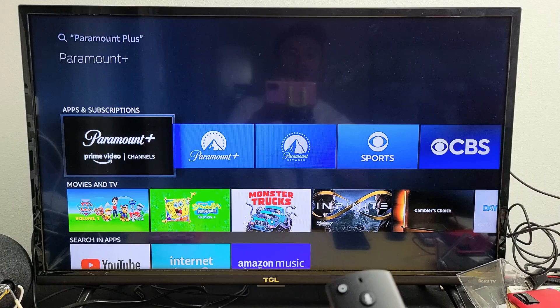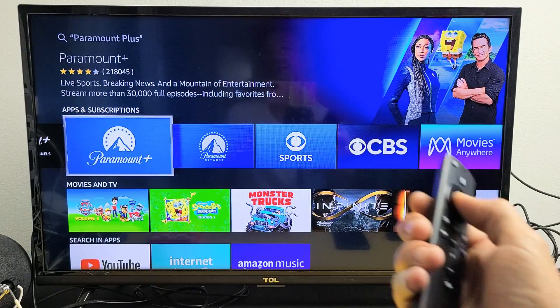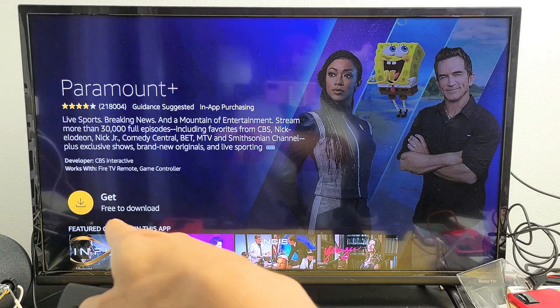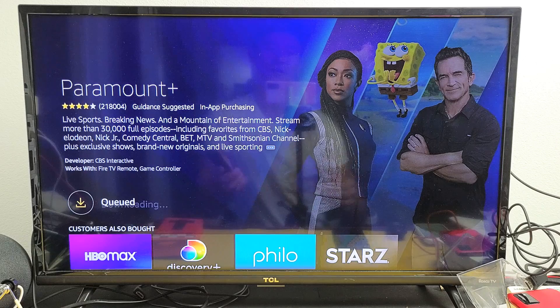Now I'm going to go ahead and move over to Paramount Plus. I'll click OK on the remote. It says a free download down there, so let me click on the OK button to download it.